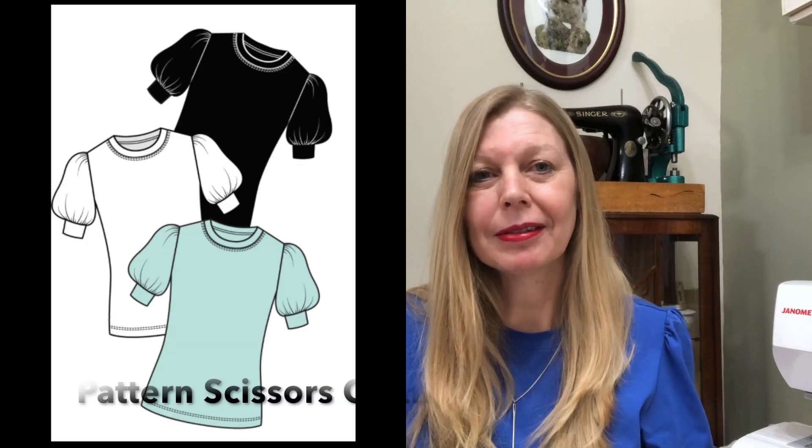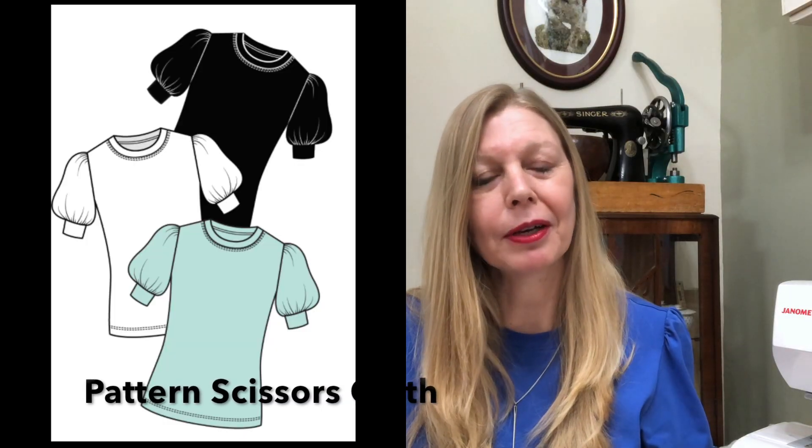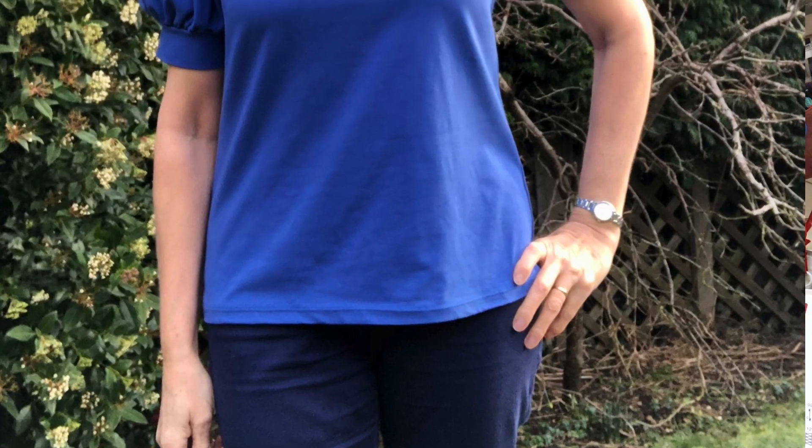So on to the review. The Galaxy T is a free pattern by Patton Scissors Cloth, and it's one that I found whilst I was doing one of my Frugal Friday videos. It's just a basic T but it's a bit elevated with these puff sleeves. You've got a nice puff sleeve gathered into a cuff. It's a classic t-shirt shape with a quite high crew neck and it's quite straight through the body.